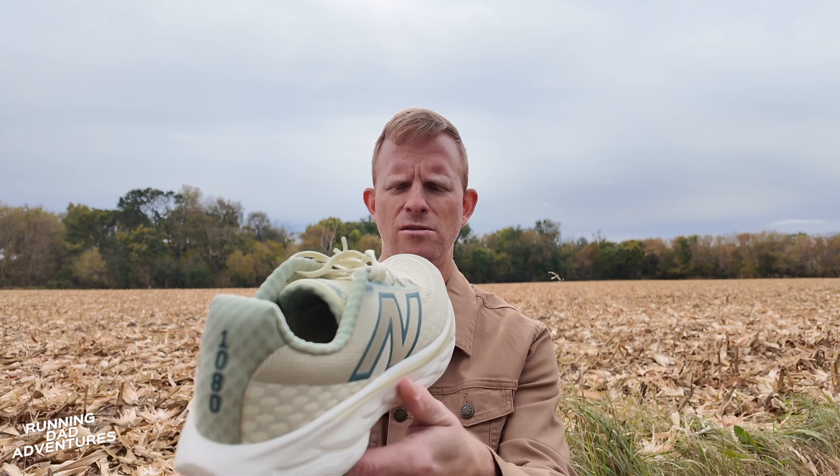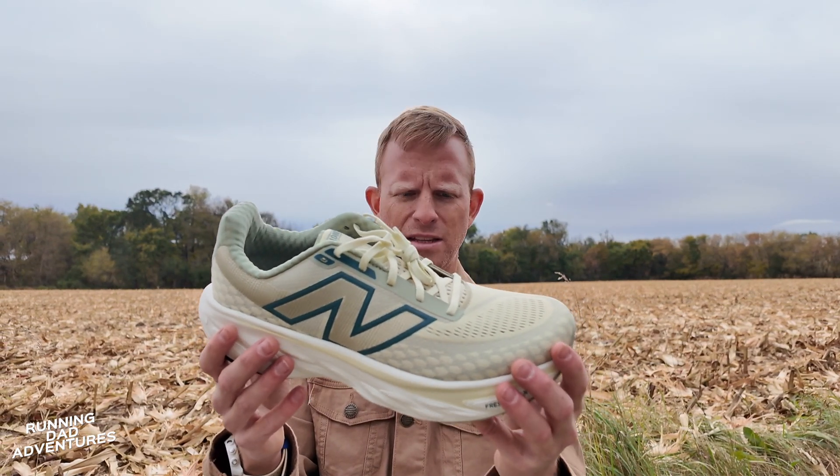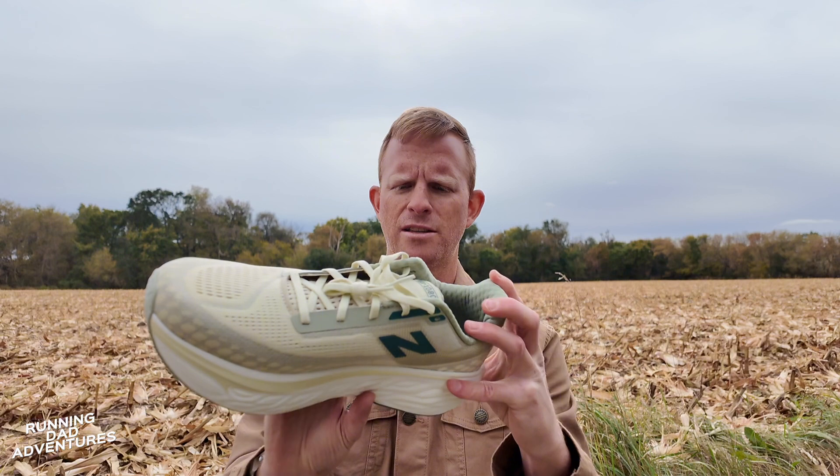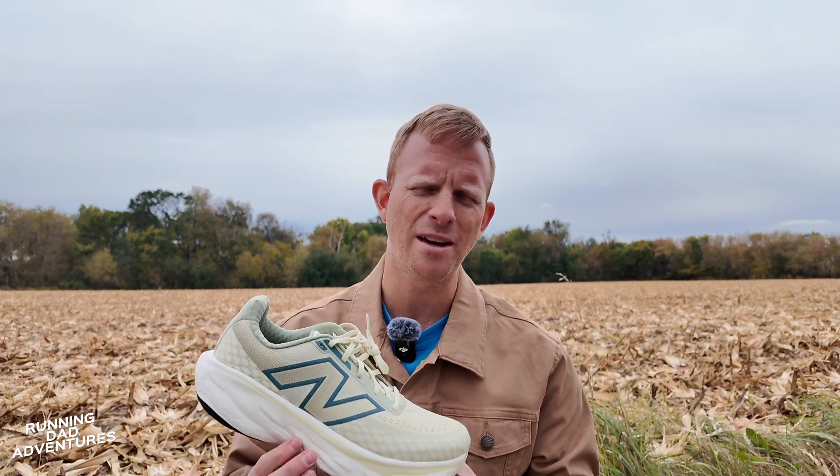Heading to the mall, heading to a daily run and all kinds of goodness. Super excited here — we'll get these on foot and out the door and we'll go from there. Thank you so much for watching. Have a like, have a subscribe, and I'll see you in the next one.